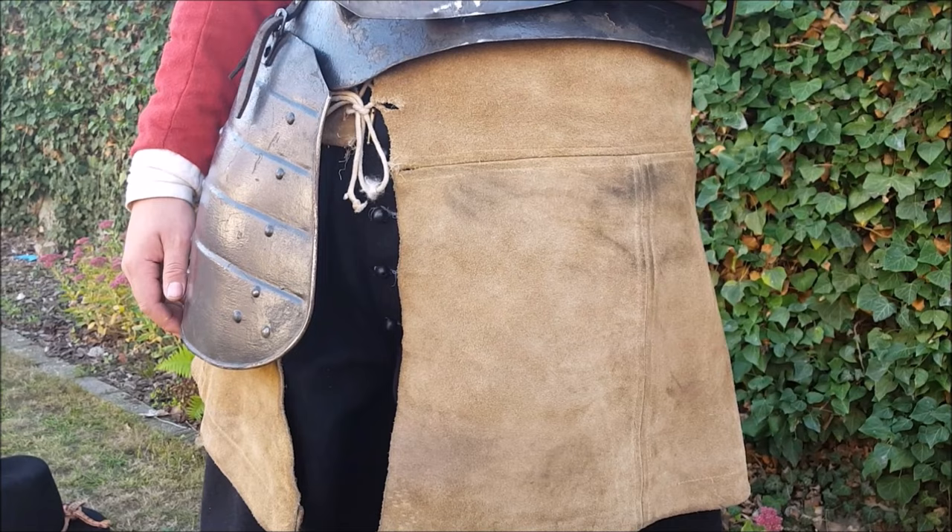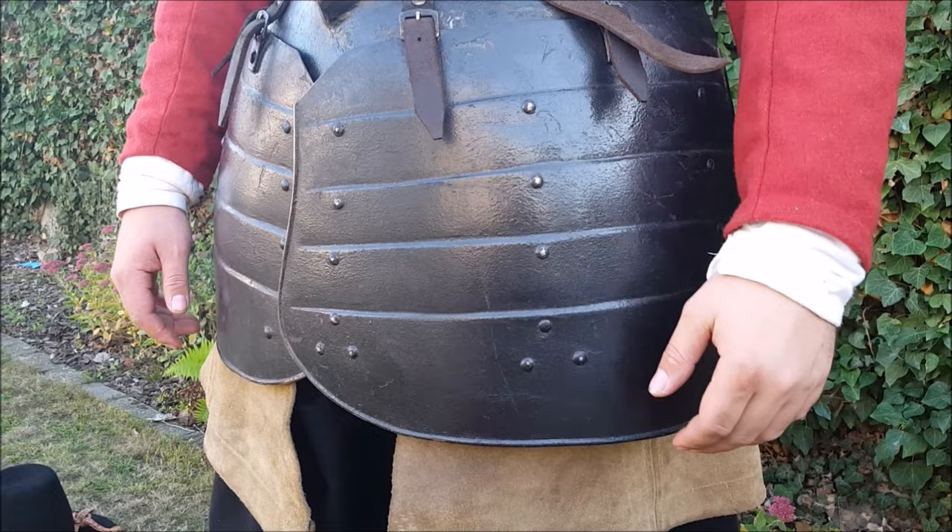The one big plate type is much more popular in the 17th century, but they still chose to have it look like they had individual lames.